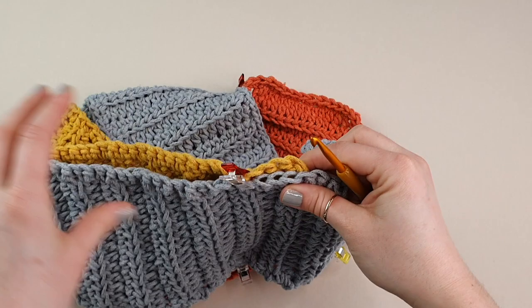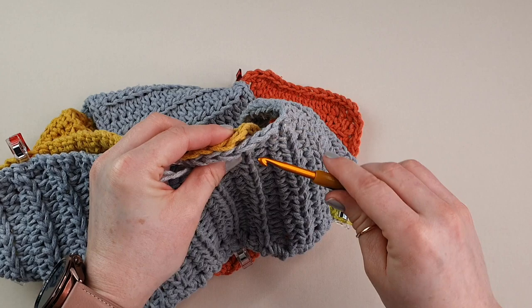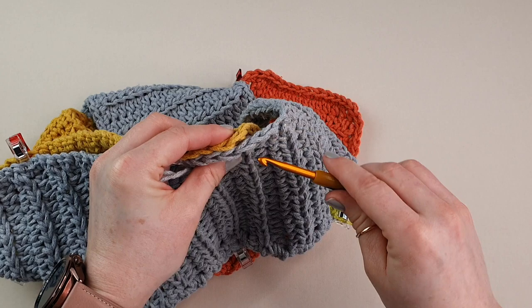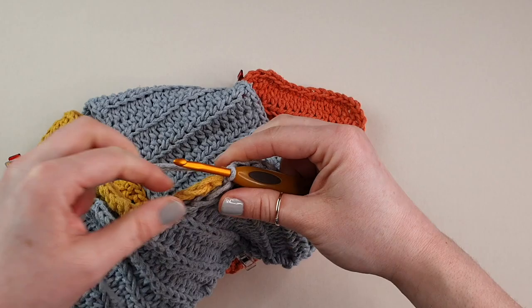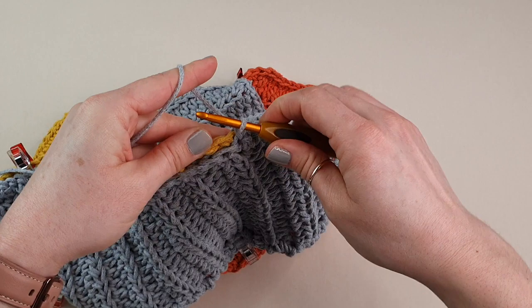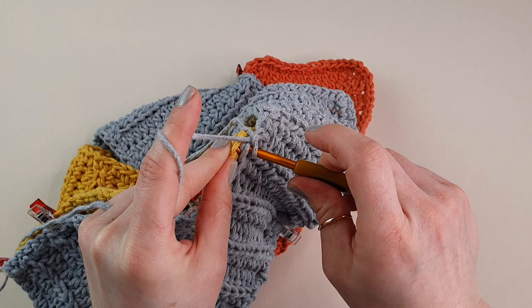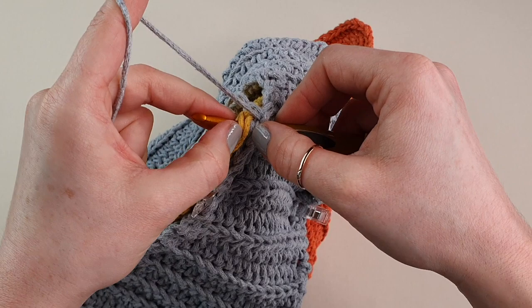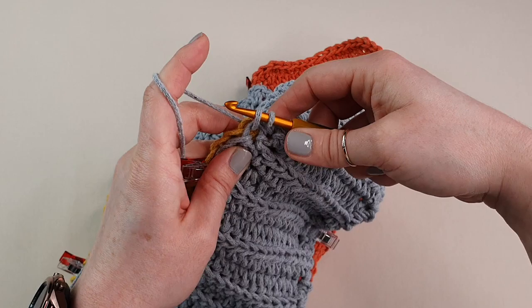To sew our bag together you can use a yarn needle, or simply use your hook like me. Create a slip knot, take it off your hook, and make sure the stitches are on top of each other. Insert your hook on the gray part going through the yellow so you have one stitch on each side. Place the slip knot on your hook, pull through, and chain one. Now find the next stitch on the gray side, then the next stitch on the yellow panel — full stitch on one side and full stitch on the other side — and work your single crochet.